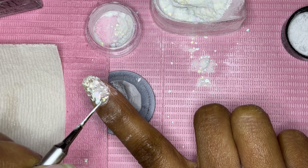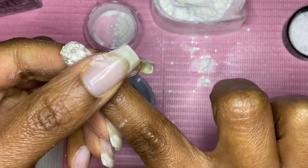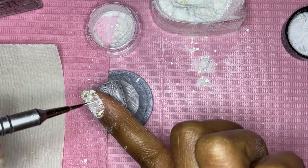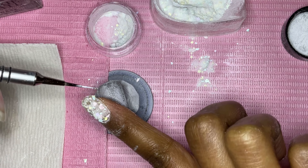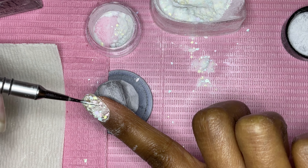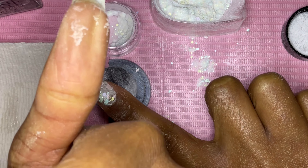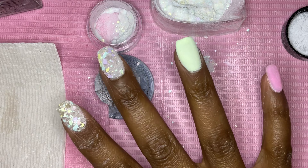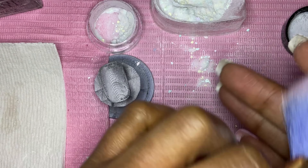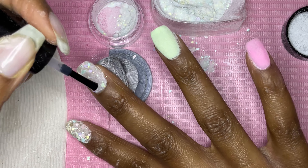I'm pressing the pieces down, and for my middle finger I'm going to apply the dip liquid — the base — only on the part of the nail that doesn't have as many of the Easter egg pieces. That way I don't end up with a whole lot more on that left side. I just want to get the main pieces that are missing, if that makes any sense.